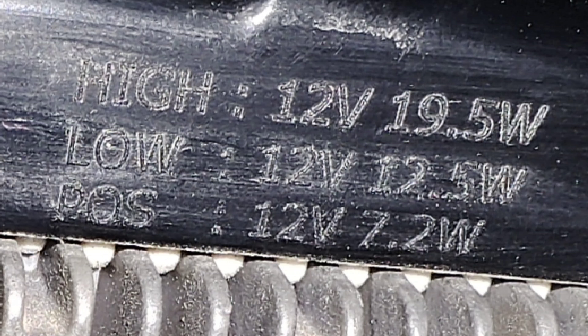There is definitely one conversion happening from 48 volts of the battery to 12 volts somewhere, most probably at the MCU. So we do have 12-volt output, which means we can use 12-volt accessories with this scooter and maybe upgrade the headlights if needed.